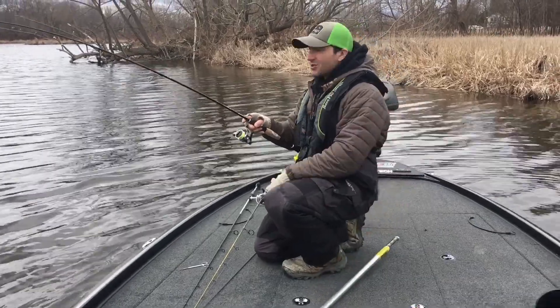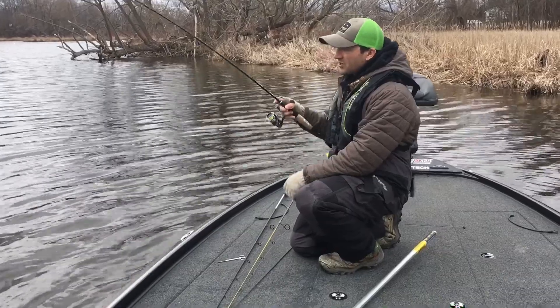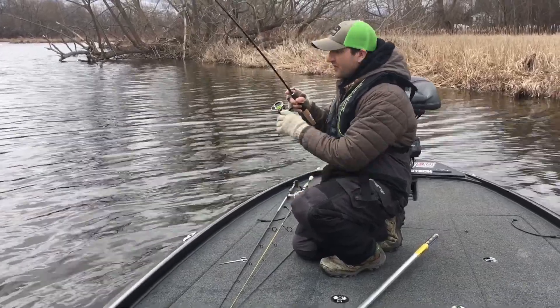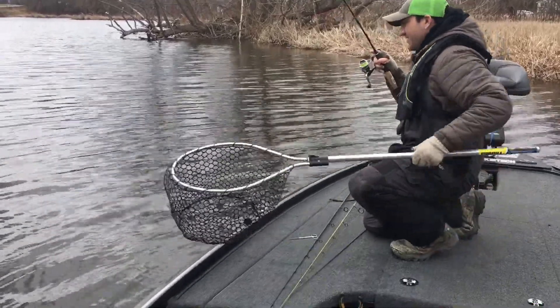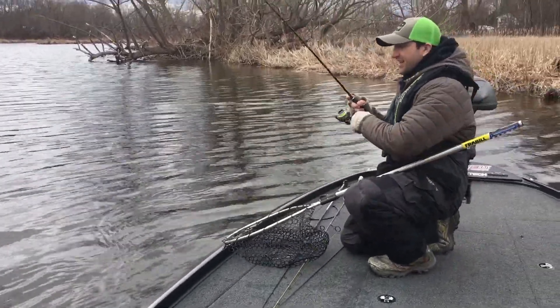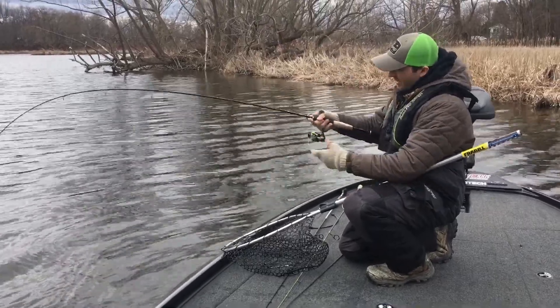Alex Cloddy here at the Cloddy Guide Service. I'm using the Roadrunner Natural Science 1/32nd ounce Roadrunner right now, fishing it under a float. As you can see here, I got one on. I'm using four-pound test, so I'm trying not to break them off. This is Vicious Penfish Mono.